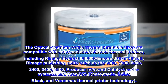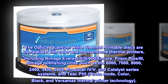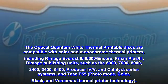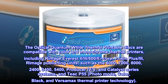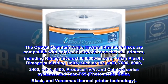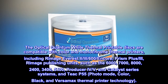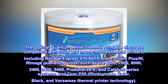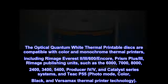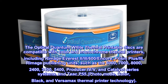The optical quantum white thermal printable disks are compatible with color and monochrome thermal printers, including Rimage Everest 2, 3, 600, Encore, Prism Plus 3, Rimage publishing units such as the 6,000, 7,000, 8,000, 2,400, 3,400, 5,400, Producer IV, V, and Catalyst Series Systems, and Teac P55, Photo Mode, Color, Black, and Versamax thermal printer technology.